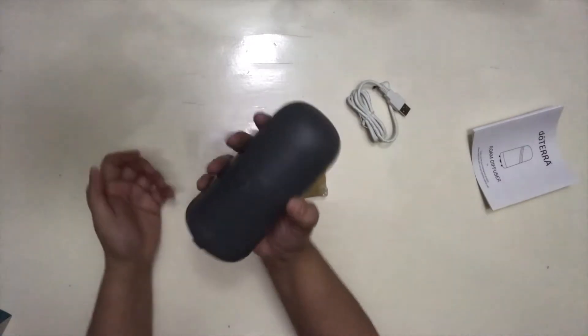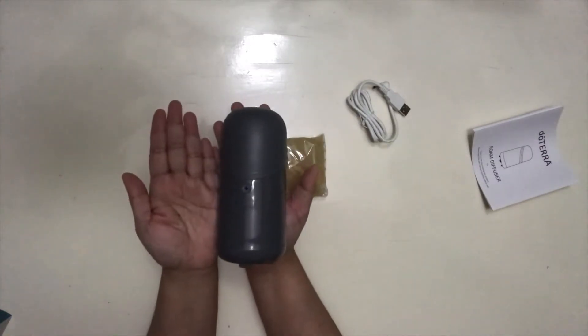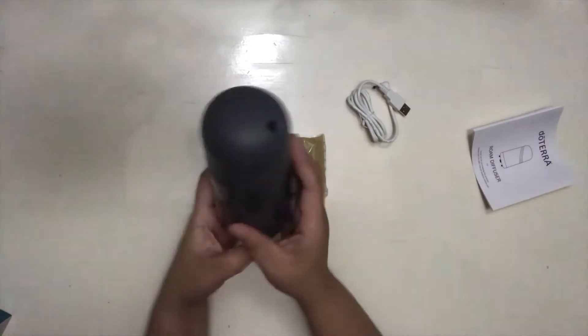Let's see if that is really portable. Look how small it is. That's how it looks like.